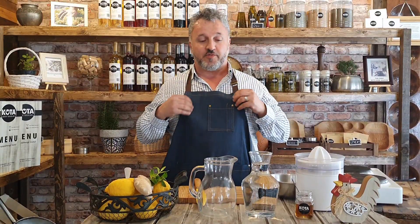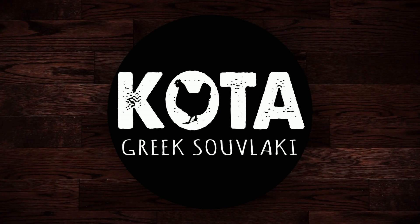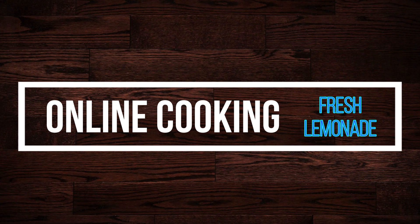Welcome back to our show. Today we're going to show you something different: fresh lemonade with honey, mint, and ginger. Don't forget to subscribe, like us on Facebook, like us on Instagram, and share with your friends.